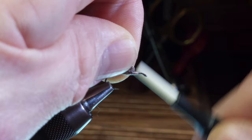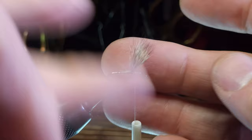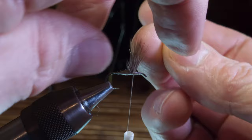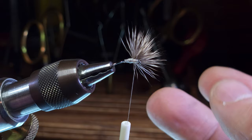Beyond that, I'm going to build up a nice little thread ramp in front, as you would for most any wing. Then I'm going to start to preen the wing outward so that it forms a nice arc. It's looking pretty good — we've got some nice splay with our fibers here.